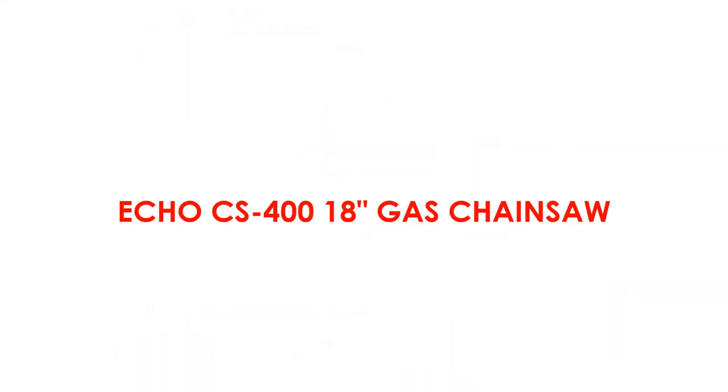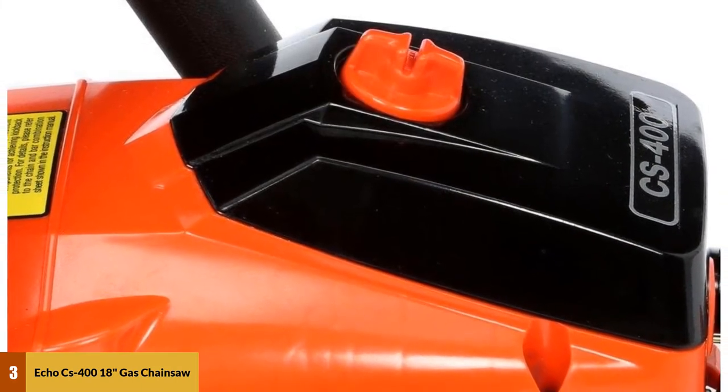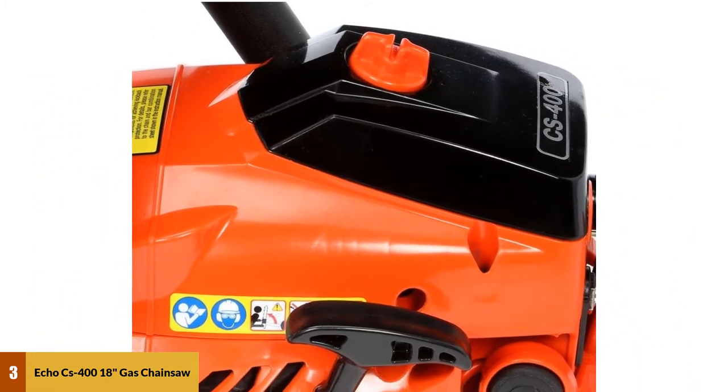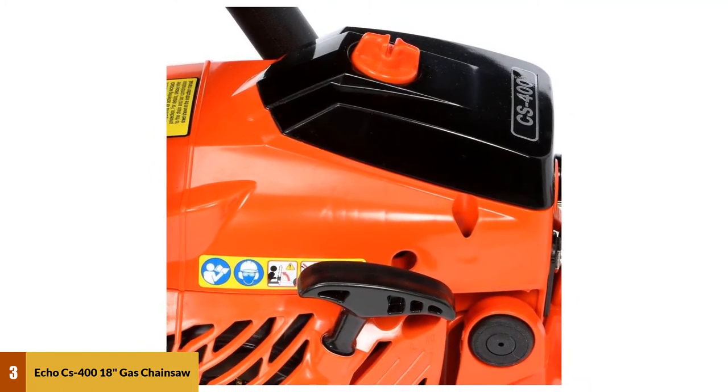At number 3: the ECHO CS418 Gas Chainsaw. What you have here is a smaller gas-powered chainsaw that might be helpful for wood carvers, arborists, and orchardists. Being a gas-powered tool, you can get more efficiency from it than the other electrical saws reviewed. This machine weighs only 10 pounds, allowing for easier maneuverability.